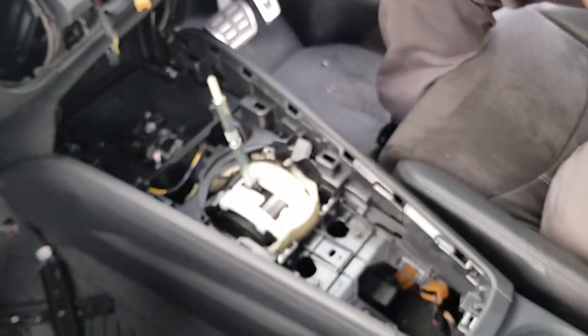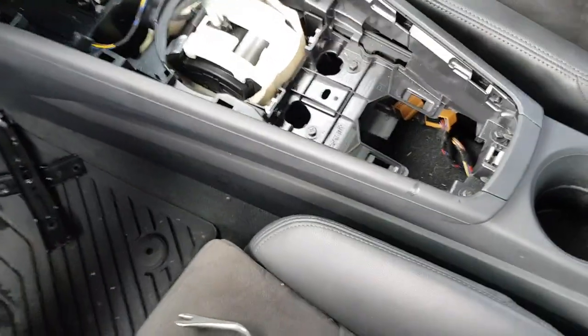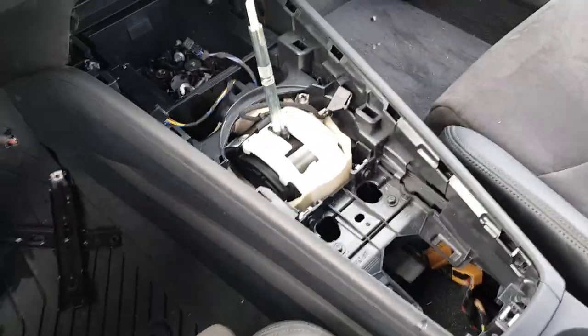That's it. Then you can remove the center console — there are bolts, bolts, bolts to take off. Now remove all the bolts and the center console should come off as a whole.